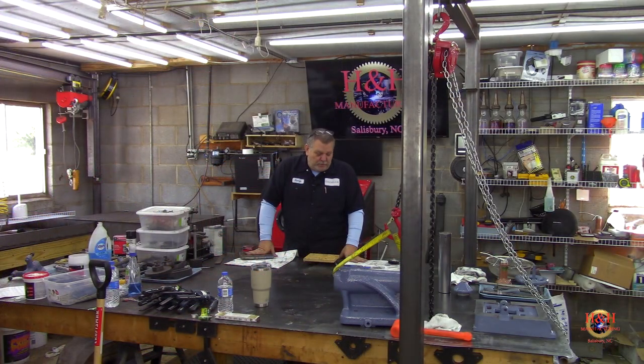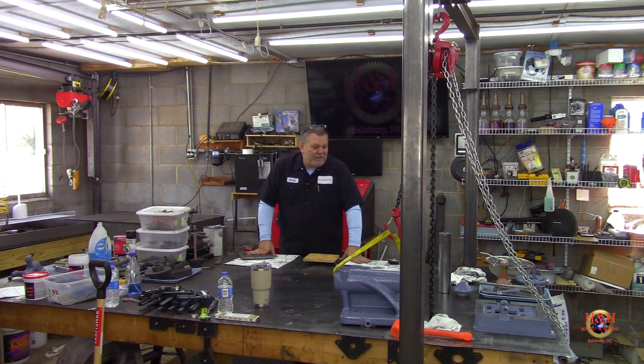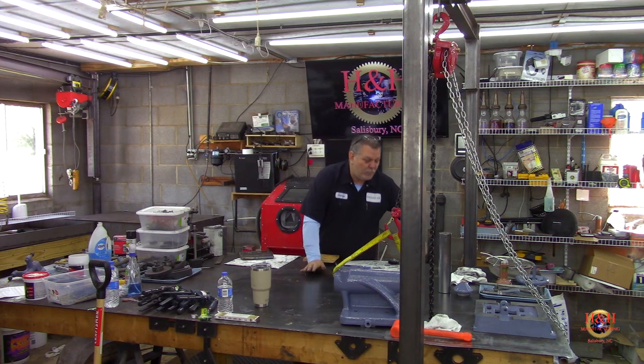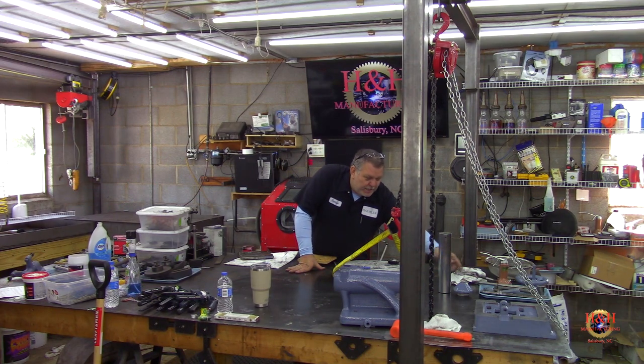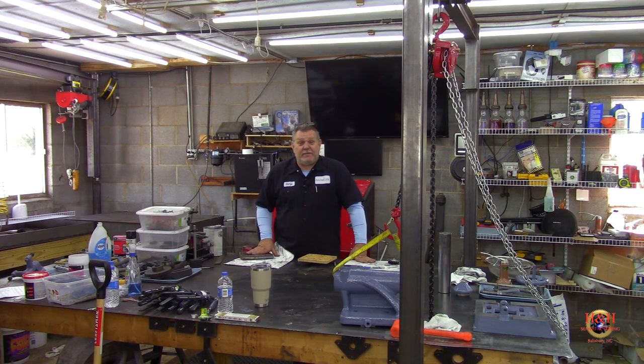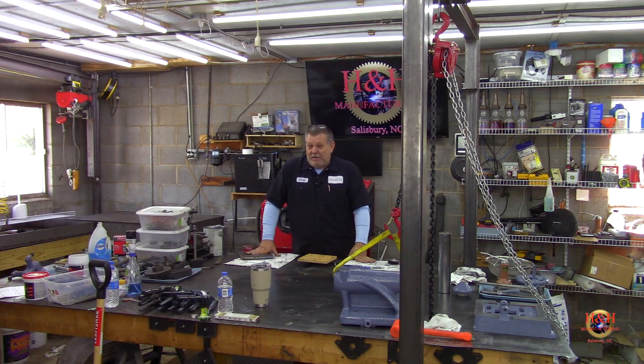Welcome back to the shop — we're finally ready to start assembling the tailstock on the Sydney lathe. It did its time in the parts washer and in the Evaporust, which did a great job. I ran into a couple of issues though: I lost the woodruff key that holds the handle on, and I found a bent 5/8-by-11 stud that holds the crank-down handle. I ordered another stud from McMaster-Carr, but it's not here yet. Today is Saturday the 18th — been off work three weeks and my days are all mixed up.